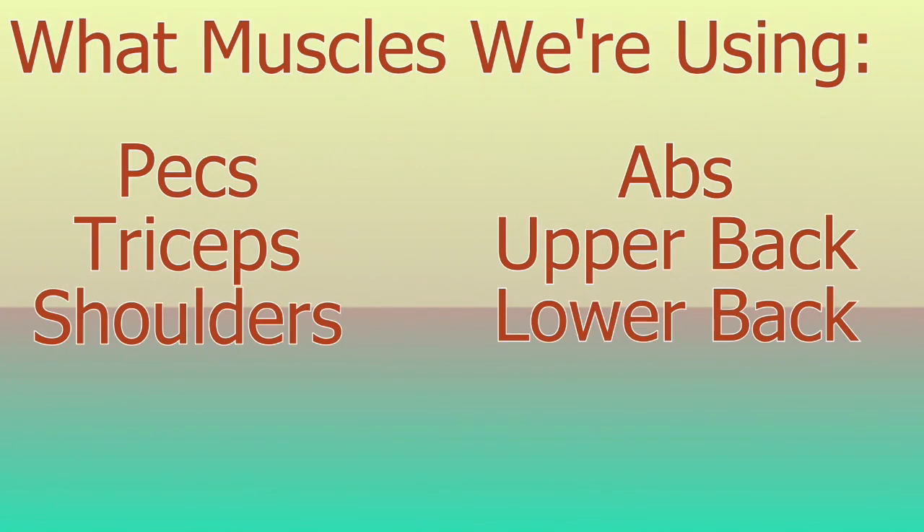So let's talk about the muscles that you can expect to work while doing push-ups. Everyone knows about the pecs — the glory muscles — but there's so much more to the push-up story. Pecs are just the prologue. You've also got triceps being worked, shoulders being worked, you've even got core, abs, lower back that are going to be worked, and if you do them in the right way you can even work your upper back.